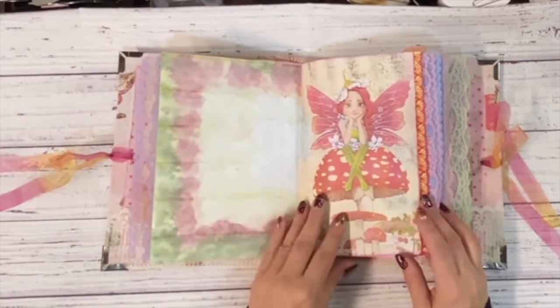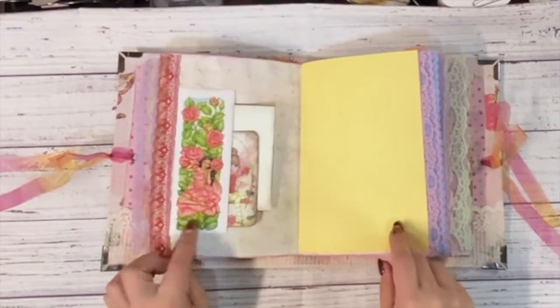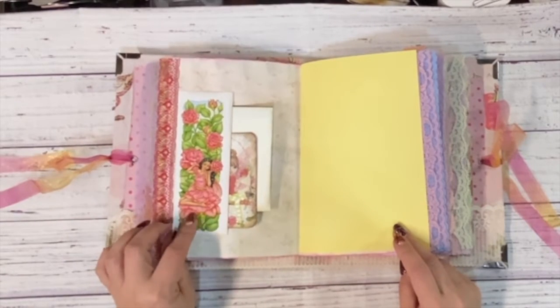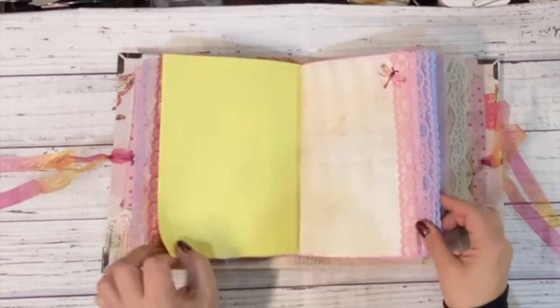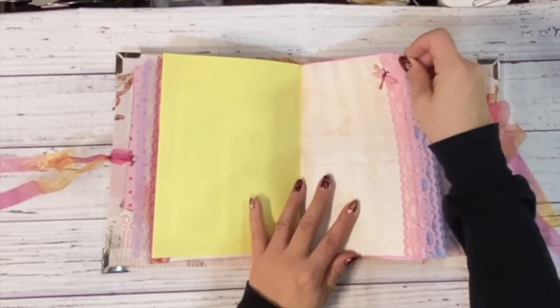This is one of those bookmarks that I got from the local bookstore, the Owl's Nest, that's close to me at work. I just made it into a little tuck and added some cute little pieces in there, just a cute little dragonfly gem.